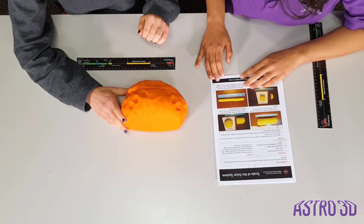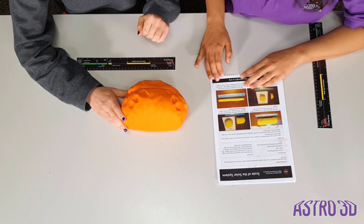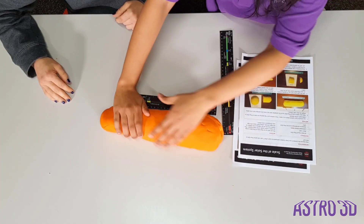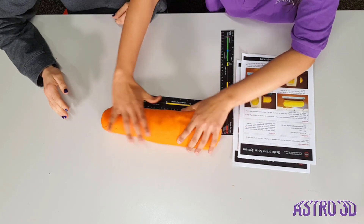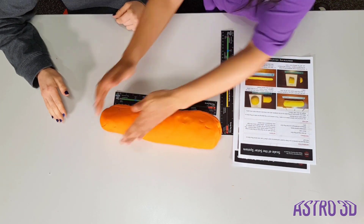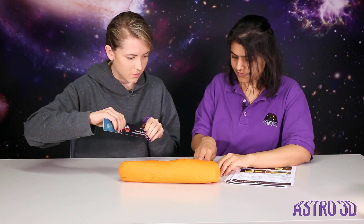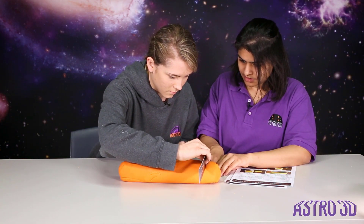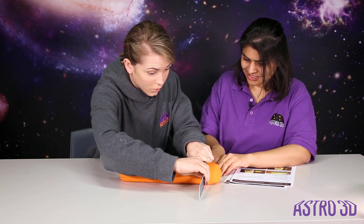First we need to make it into a cylinder 30 centimeters long. Now we need to cut this into 10 pieces — each three centimeters. Oh, that is so satisfying.